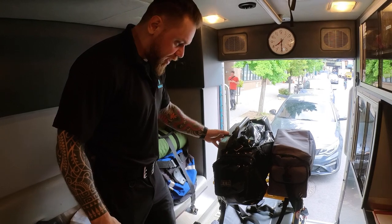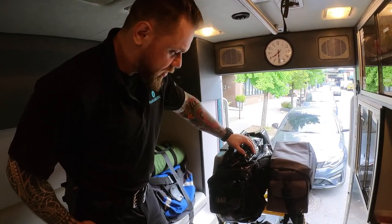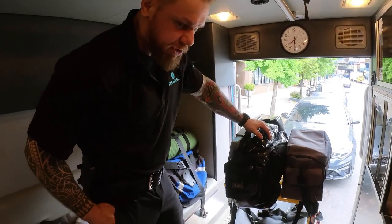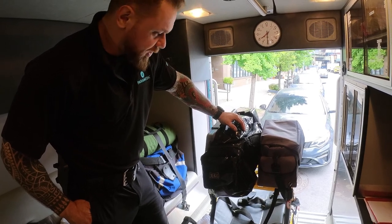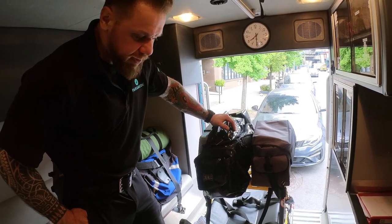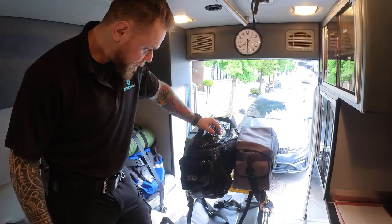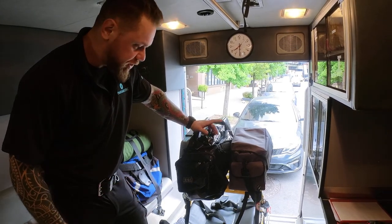I would not exceed 30 pounds, which is the max weight. I've seen people mounting a ventilator and O2 here — that's not the best spot. I usually prefer my O2 and ventilator in the back of the stretcher and I'll do another video showing how I like to do that. Now I'm going to re-secure the monitor in the standard configuration.